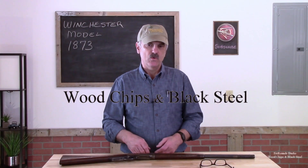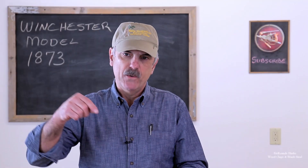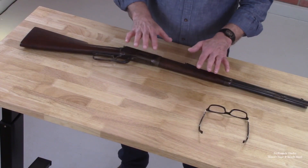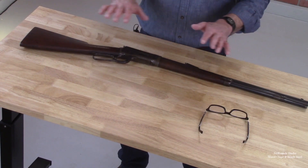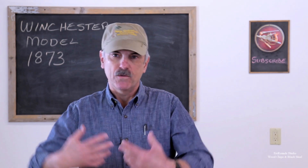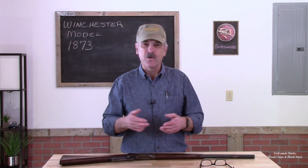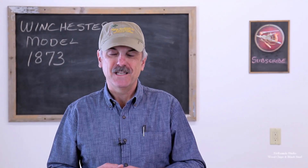Hey, welcome back to this video short on wood chips to black steel. In my last video where we were talking about restorations and restoration philosophies, I mentioned this model 1894 Winchester takedown and I said I'd show you the gun coming apart. So I want to take just this short video and show you how this gun comes apart. I don't know if you've ever seen this before, but considering this was built in 1901, this is actually pretty fascinating.